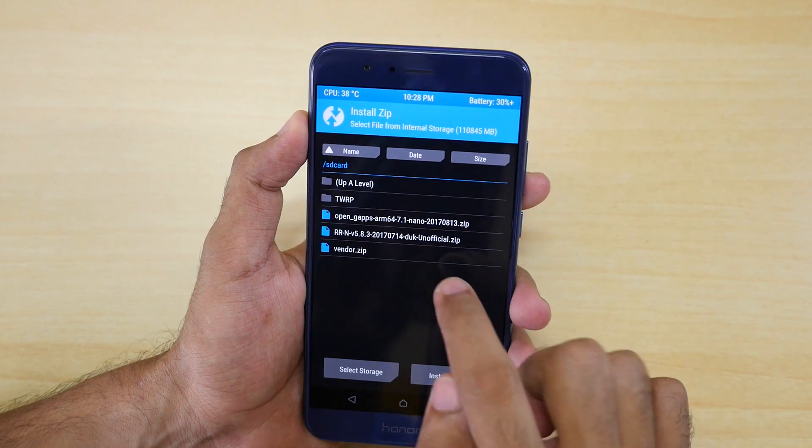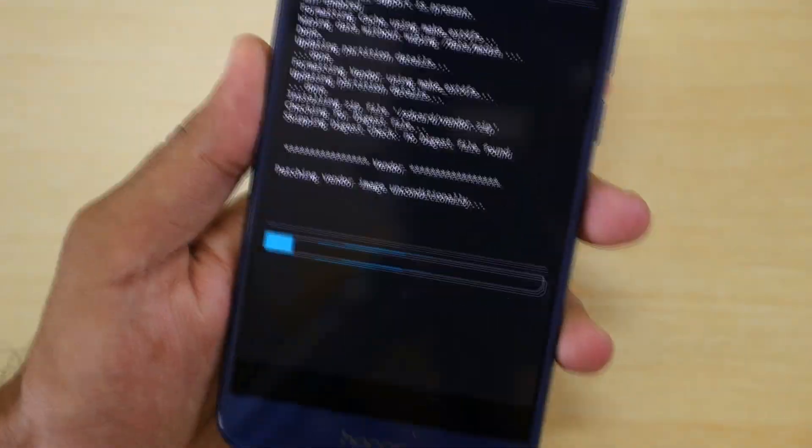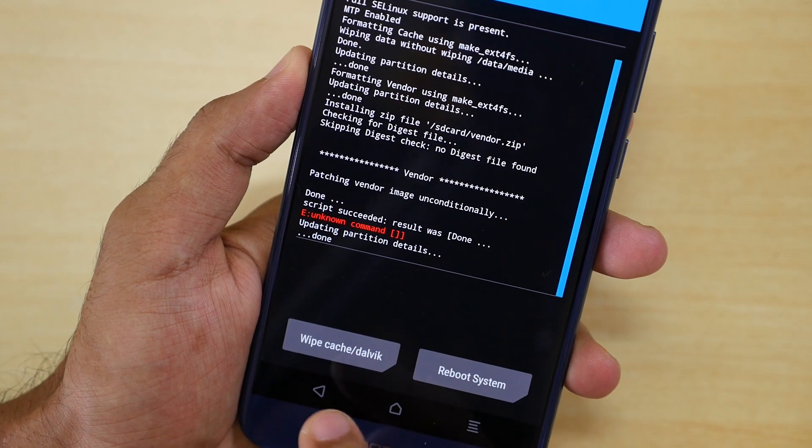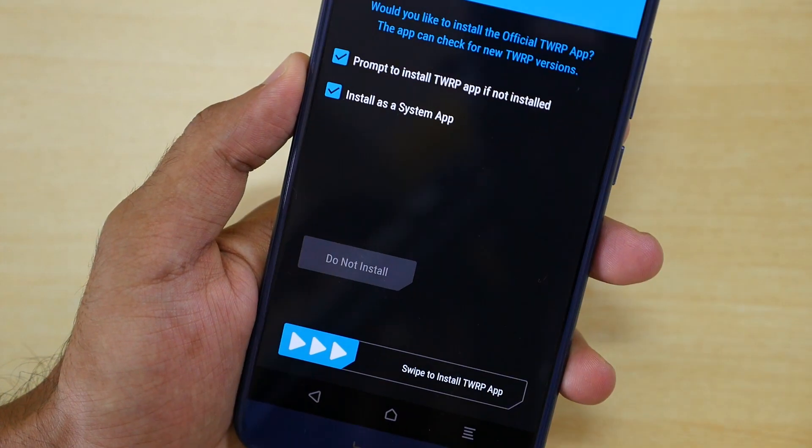Go to Install, select the vendor.zip, and select 'Swipe to confirm flash.' Once the zip file is flashed, go back to the main menu, select Reboot, select Recovery, and select 'Do not install.' The device will reboot itself into TWRP recovery.